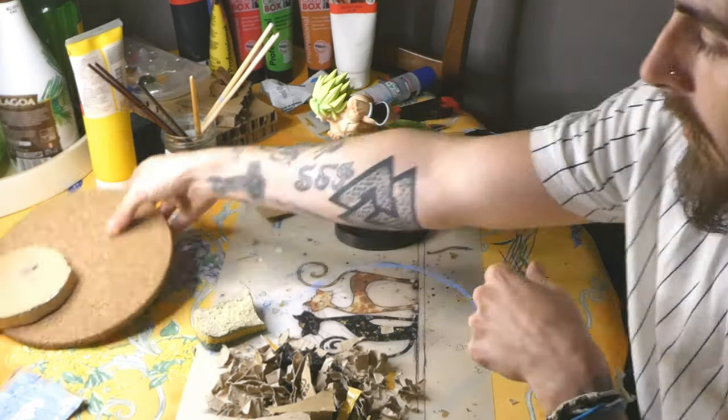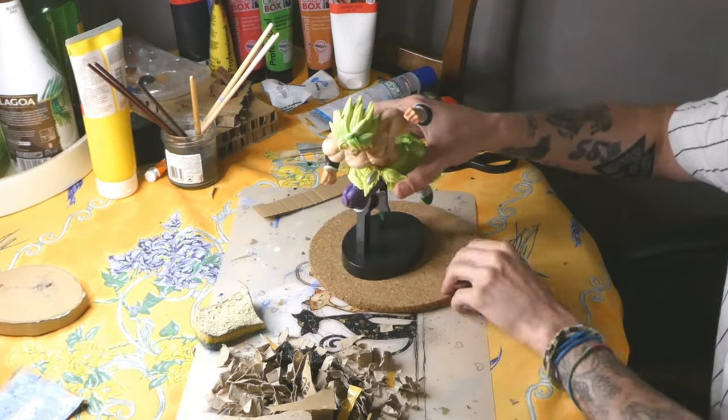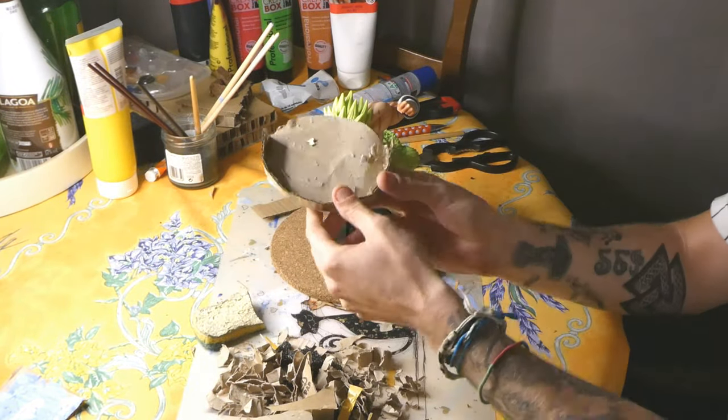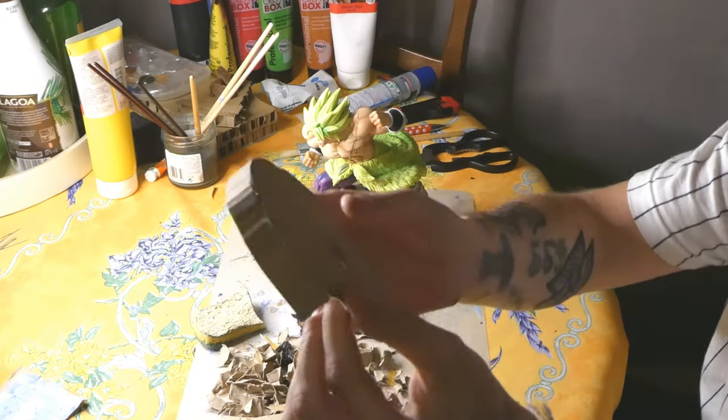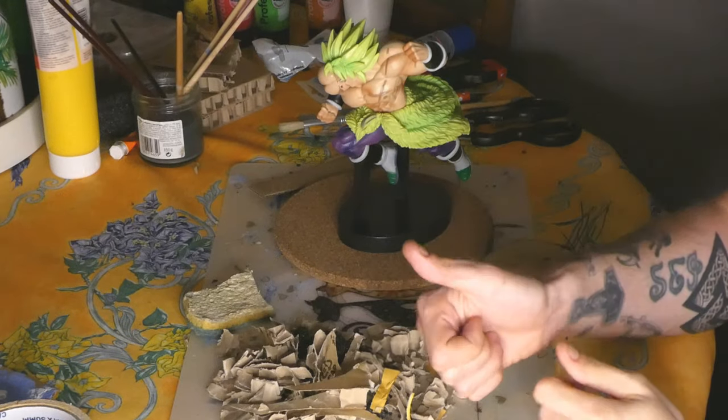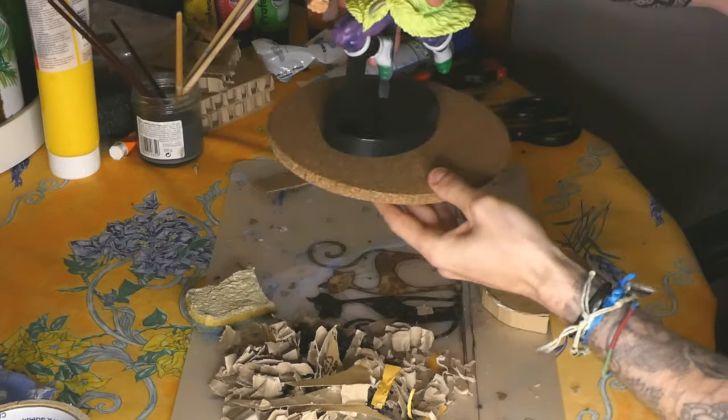Hello everyone, I hope you are good today! I'm making a little diorama for Broly Full Power — I wanted to make a little water and lava fusion effect, an idea I found from a guy on the Dragon Ball Discord.